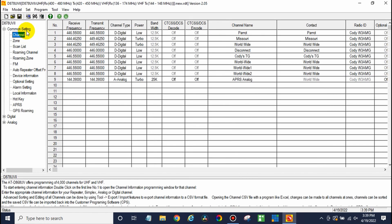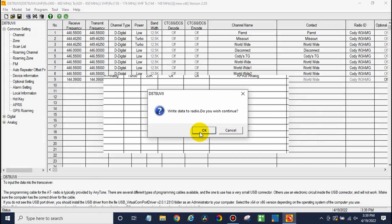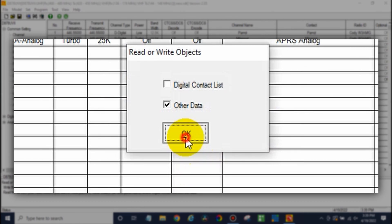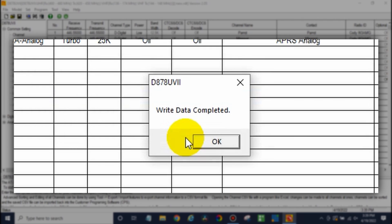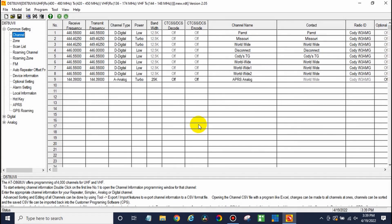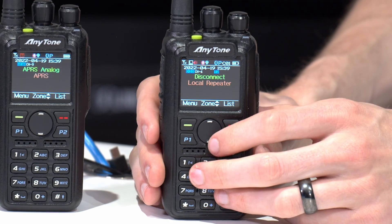After that you should be good to go. Go ahead and click the Write to Radio button, click OK, and then write the other data. After that, click OK, and we should be able to unplug the radio at this point. So it's booting back up and we can switch over to our new zone here.